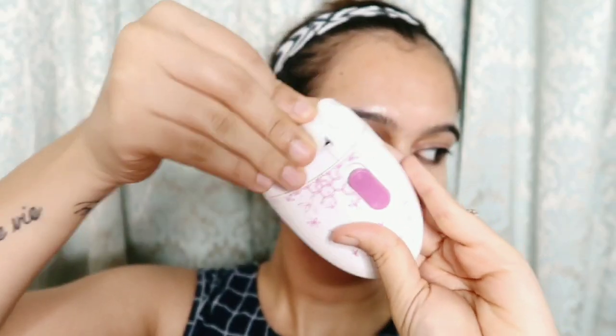Now I will clean the epilator. There is a small brush that comes with it — I use that to remove all the hair. Then I clean it with rubbing alcohol on a cotton pad. I didn't do this before, but now I have started doing it. We need to keep our tools clean and hygienic.